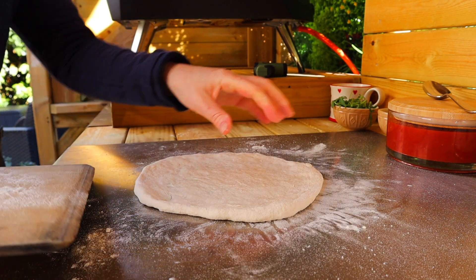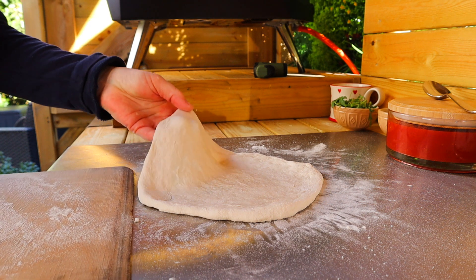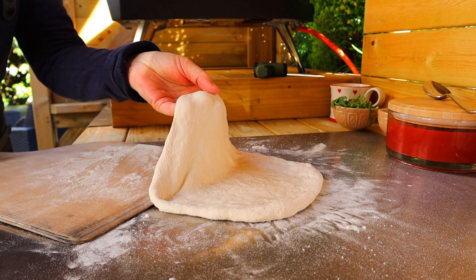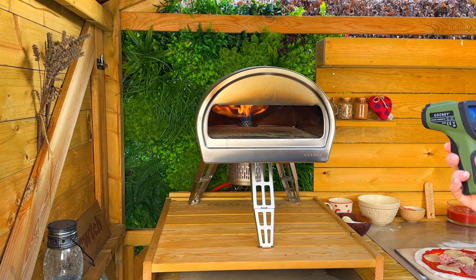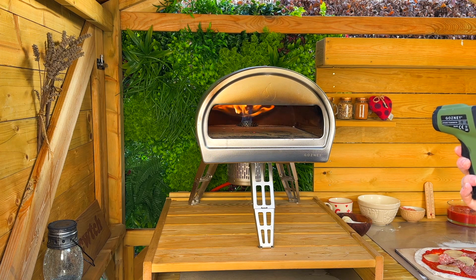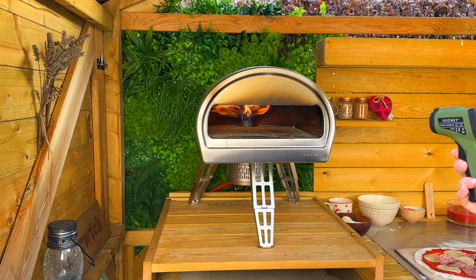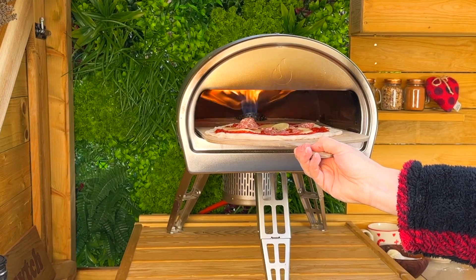Keep toppings light because of the quick cooking time of the crust and base. Also, when the oven is heating up, keep checking the center of the stone temperature, and when it reaches 450 degrees Celsius you will be ready to launch your pizza. With your pizza all ready, it's time to cook — check the center of the stone temperature again before you launch.